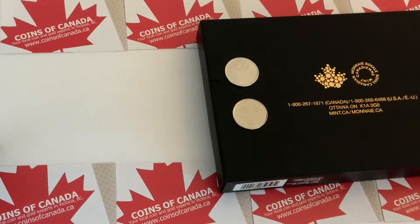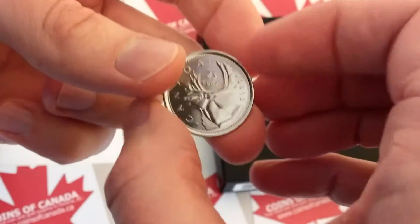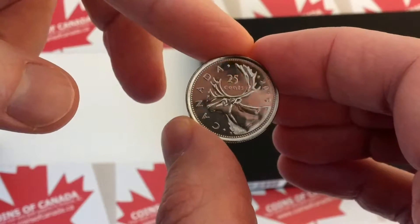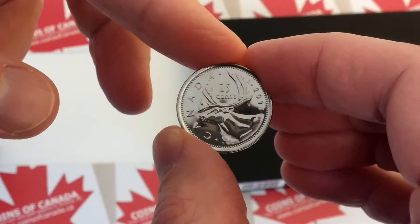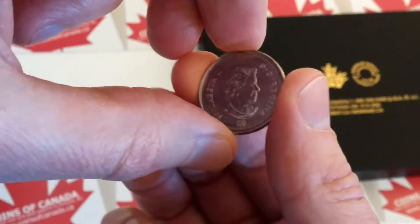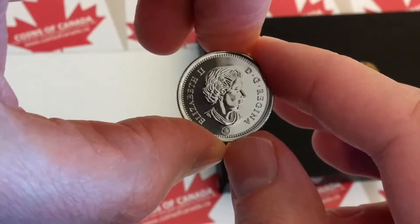So we've got a couple good examples here. This is the one that everybody is most familiar with — a regular circulation strike Canadian quarter, 2015. This is the type that you'll see in your change. Typically they're not quite this nice; this one was taken directly from a roll and placed into a holder. You can see nice reflective surfaces. We'll flip it over and take a look at the Queen — very, very nice. So that's a circulation mint state coin.